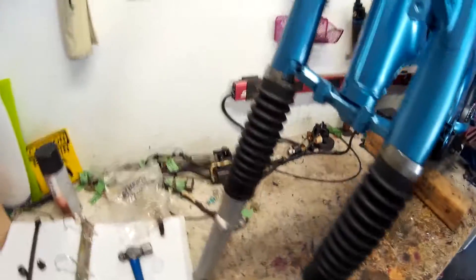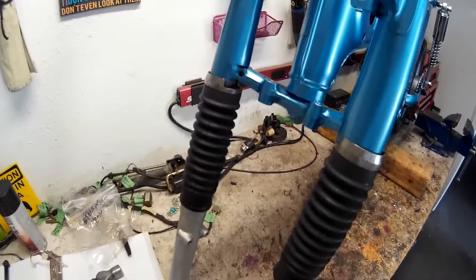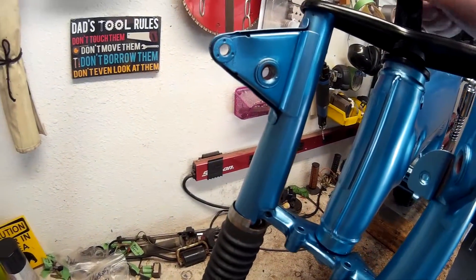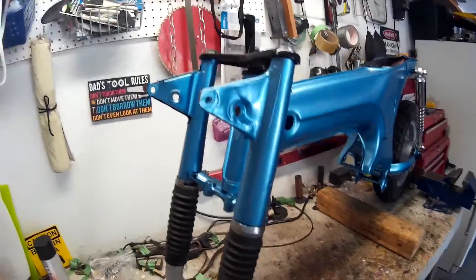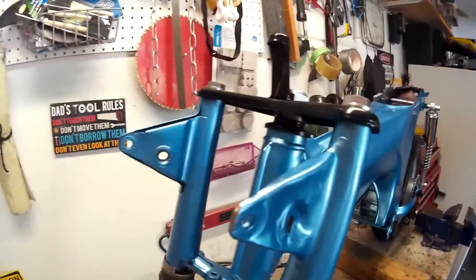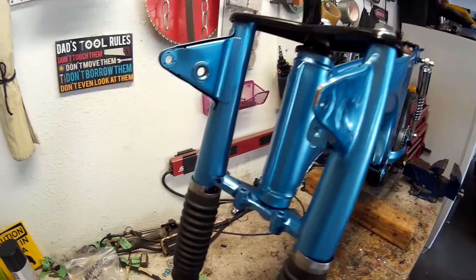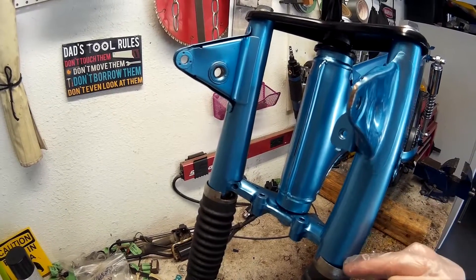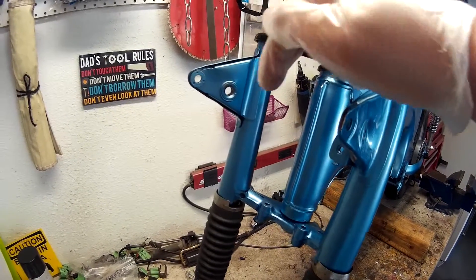I got the steering columns on. The shocks are on and the ears. There are certain steps you gotta take to put these on and I'll quickly go over them. The easiest way is to not put this on, take it off, then take your shocks, slide them through, put the ears on, then slide the shocks up top and do the same thing on the other side.